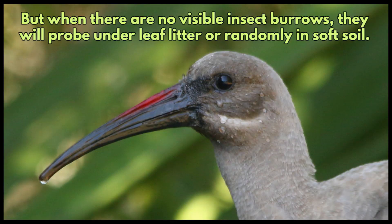But when there are no visible insect burrows, they will probe under leaf litter or randomly in soft soil.